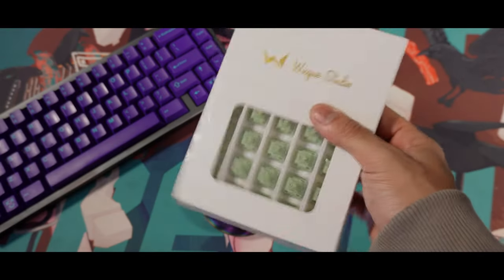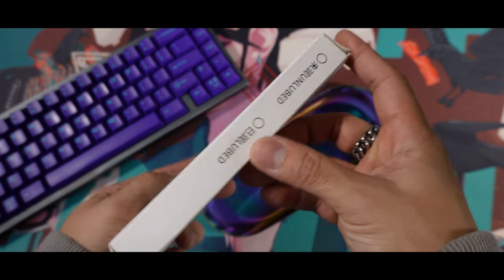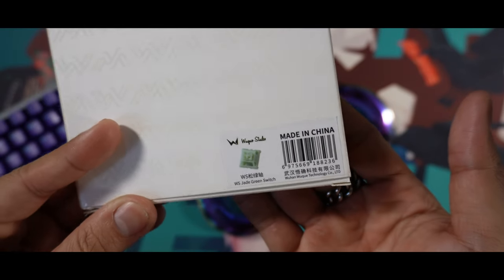Hey guys, it's Rx here and welcome back to my channel. I'm finally back with another switch review and I'm excited to review these, as it's been a while since we reviewed a switch from WoTrey Studios.